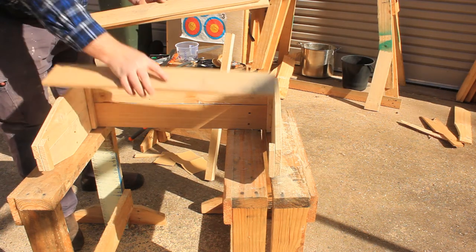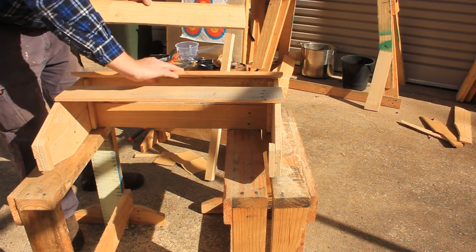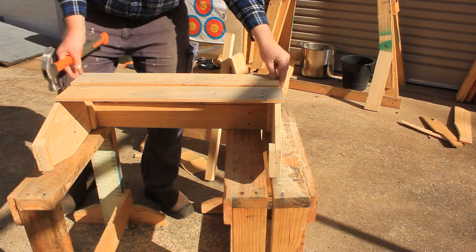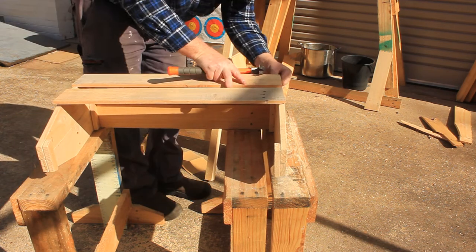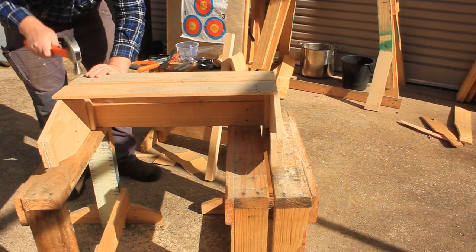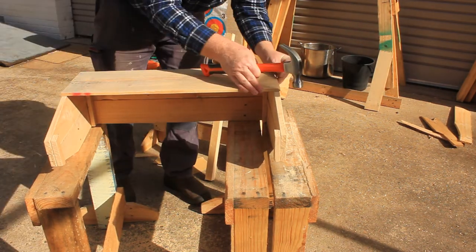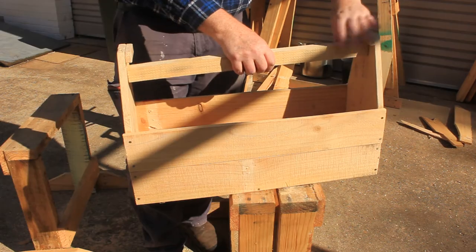Find the best sides of each of the side boards — you want those ones facing outwards. Now attach the sides with nails. Test fit the handle.